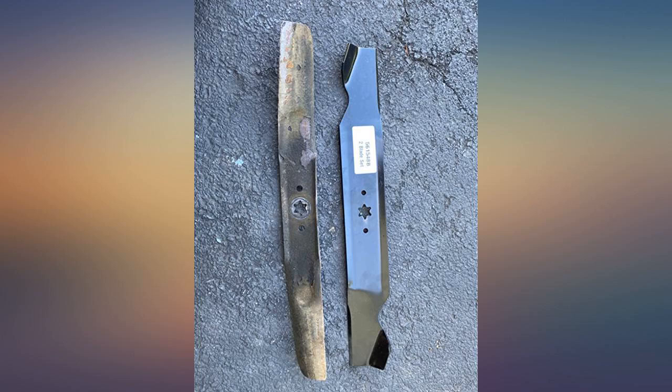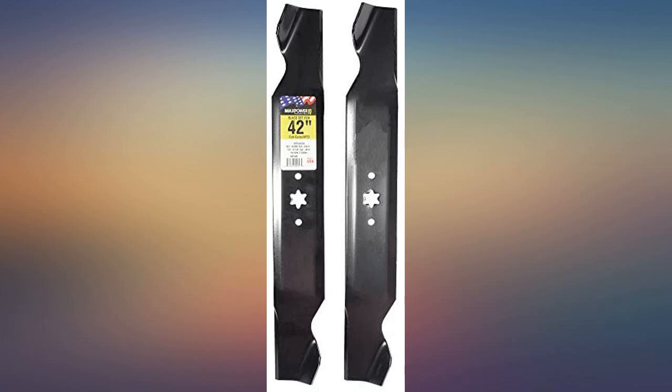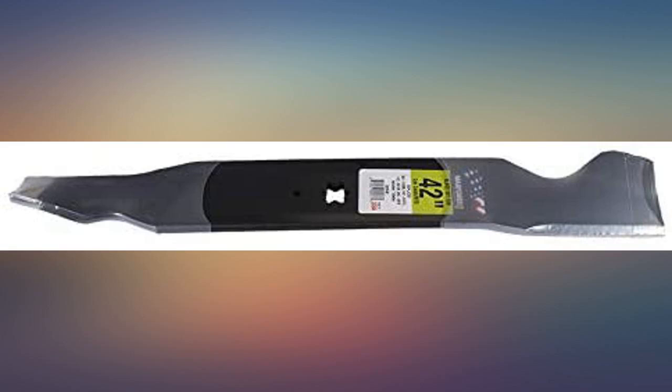Wife already bottomed them out, lucky it wasn't the blade edge. Held up very well, work like new for a great price.